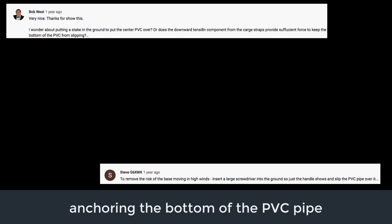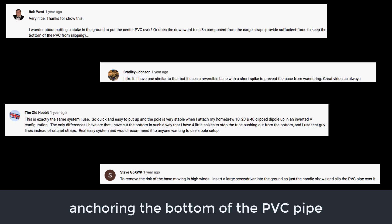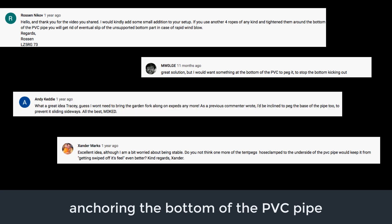The next most popular topic was providing an anchor for stabilizing the base of the PVC pipe. Consensus was that people wanted a way to keep the base from slipping in windy weather. While my own practical experience had not shown this to be an issue, I am a fan of over-engineering and could see the merit of this.